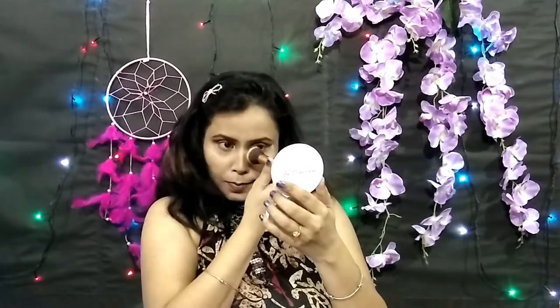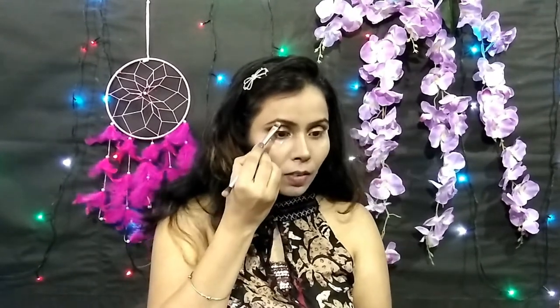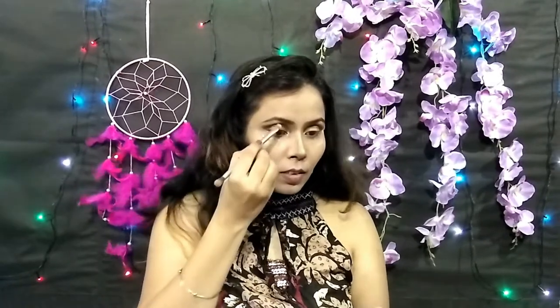I am blending the contour with my fingers so you don't see any harsh edges. Then I take a brush with a little compact to clean it up so there is no harsh line and everything looks seamless. Now I take a flat brush and apply Incolor highlighter on the bridge of my nose, on the brow bone, the cupid's bow, and the chin.